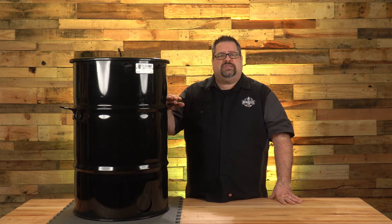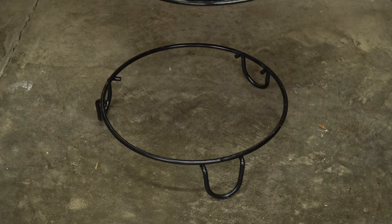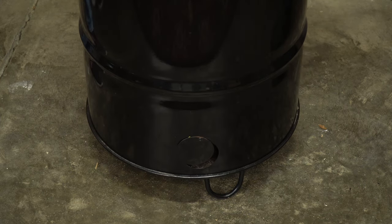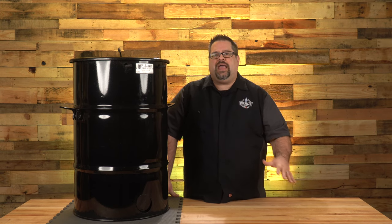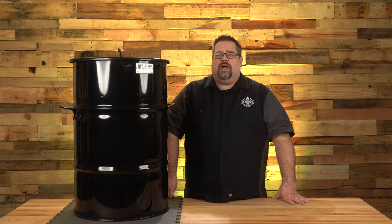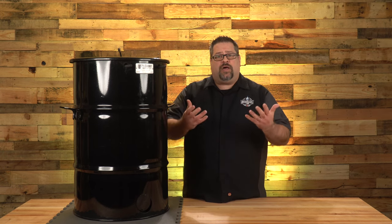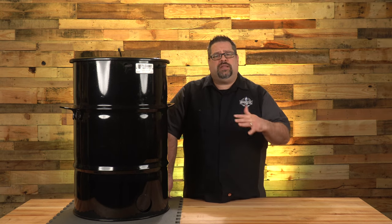The Pit Barrel comes with a stand that elevates the barrel a few inches above the ground. While it's made to protect the ground underneath, it's only about four or five inches high and doesn't completely protect the surface. If you have this on a wood deck or grass, put some protection between the cooker and the ground as it can discolor the surface. That said, it's a great stand that keeps the cooker out of standing water and keeps the bottom intact.